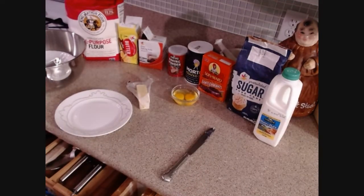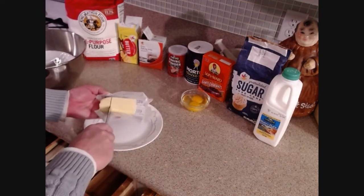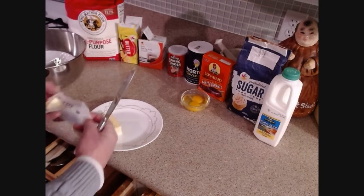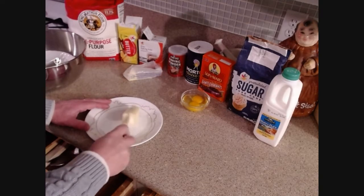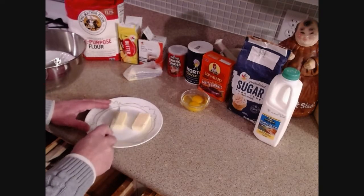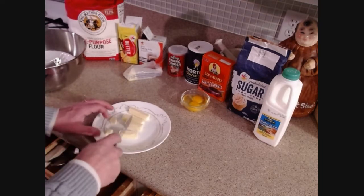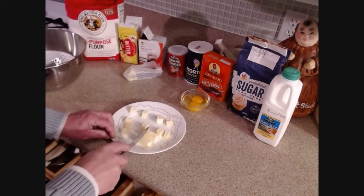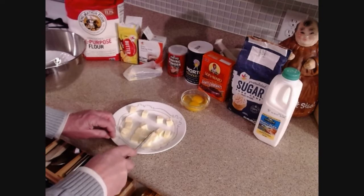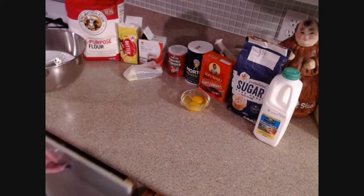I'll put it right in the oven to preheat. While that's in the oven, I'm going to cut some of this butter up so that later I can put it on top of the batter in the pan as it bakes. I'm just going to cut it up into pieces like this — later I'll put all these pieces on top, like you might do with apple pie. I'll put them in the fridge for now.